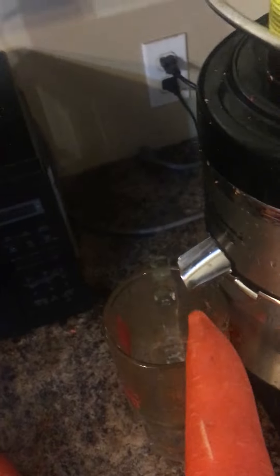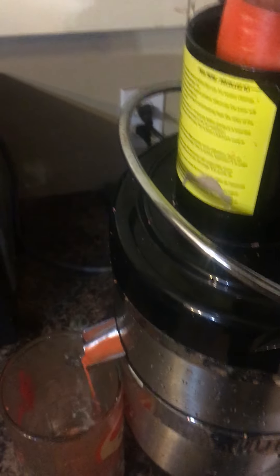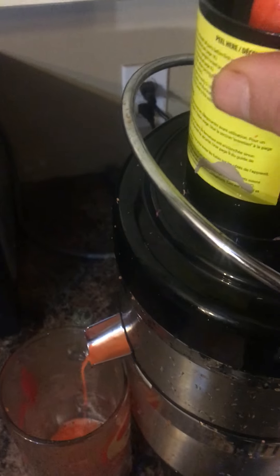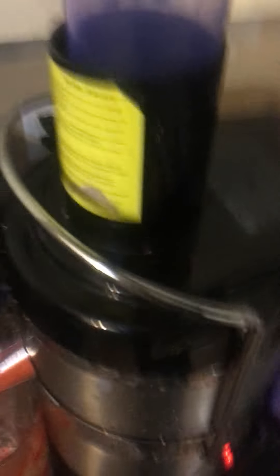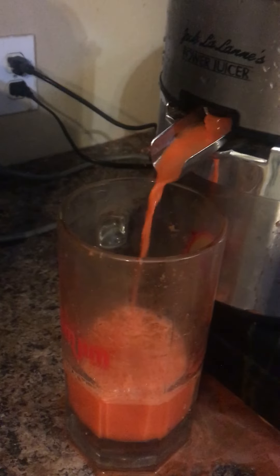Turn on the juicer. Put the carrots in first, make sure the cup or your mug is directly under the spout. That is the carrots — lots of juice coming out there. Make sure that spout's not plugged; sometimes it gets a little plugged up. Let it drain.